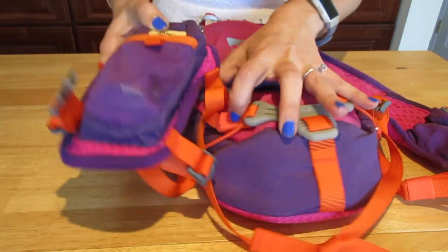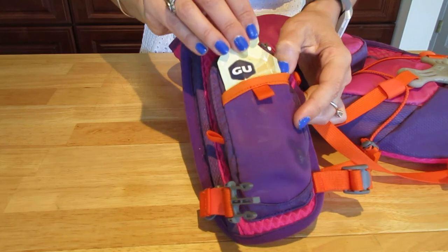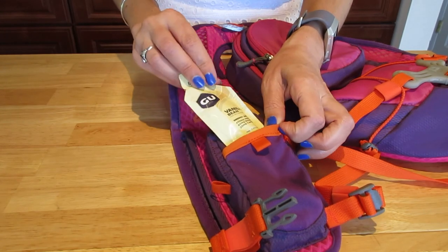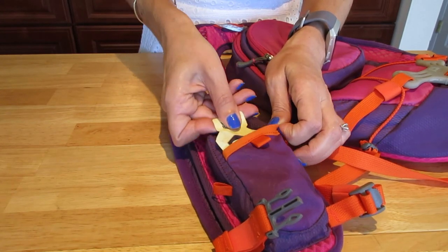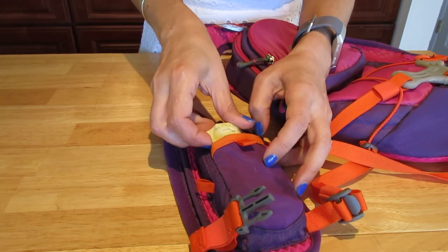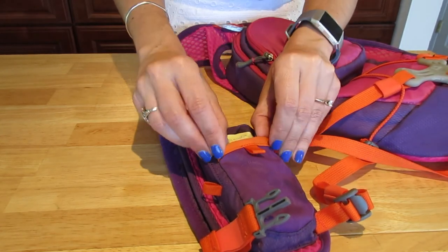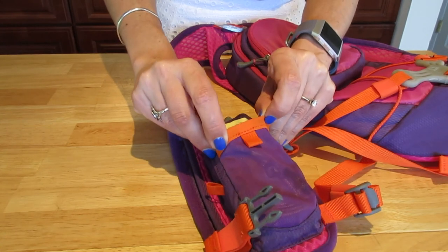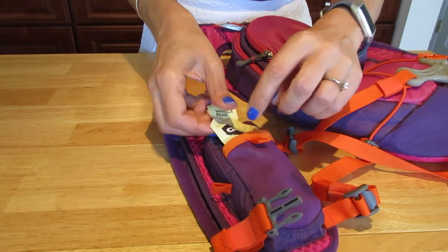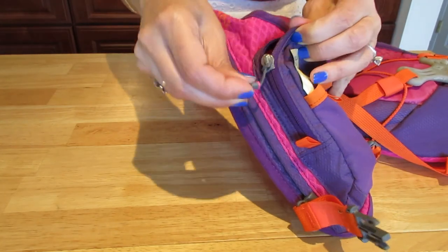In this front compartment right here there's space really just for a gel or some type of energy gel you want to pack. I usually pack two — one like this and the other one upside down — because of how they are shaped. I feel like they fit better that way and the pocket stays cleaner.